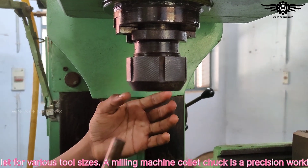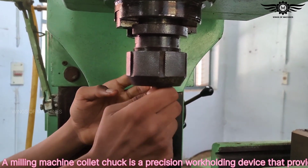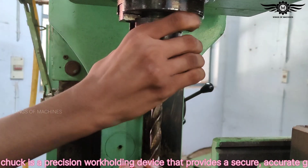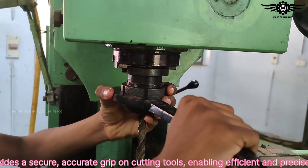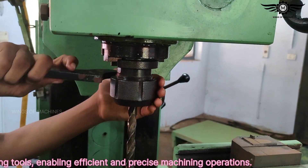A milling machine collet chuck is a precision work holding device that provides a secure, accurate grip on cutting tools, enabling efficient and precise machining operations.